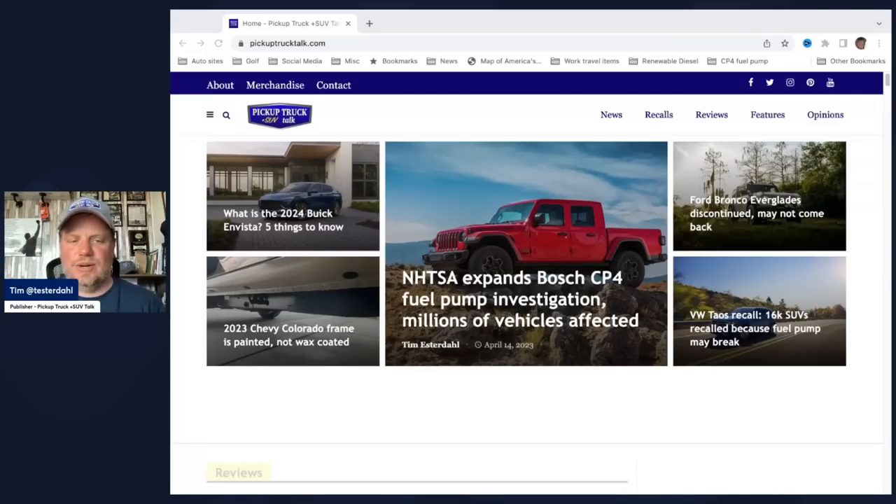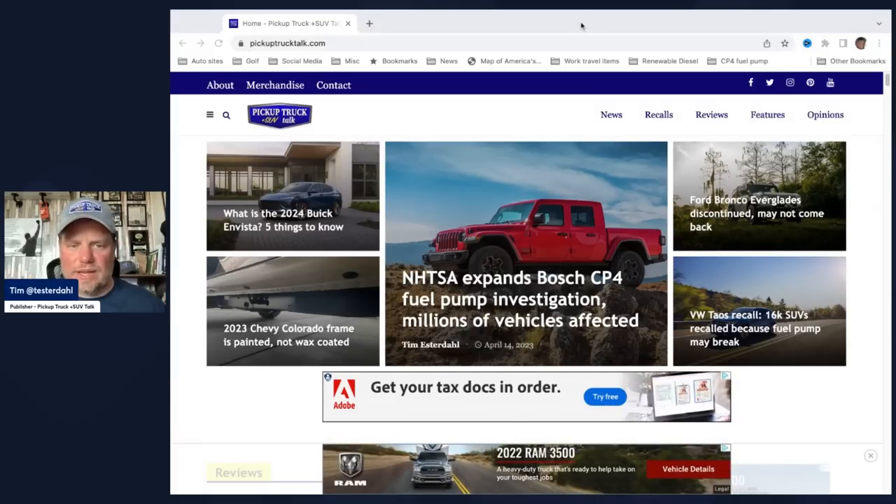So it's on PickupTruckTalk.com — I wrote the story, and it was from a Facebook post. This guy had got his new 2023 Colorado, brings it home, and says they don't wax coat these anymore. It's now a good painted frame.